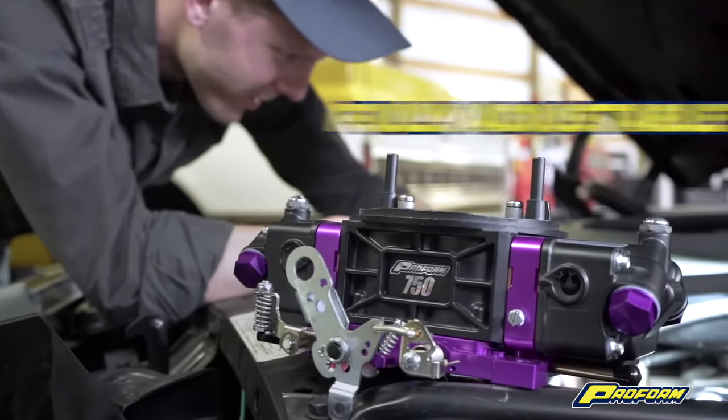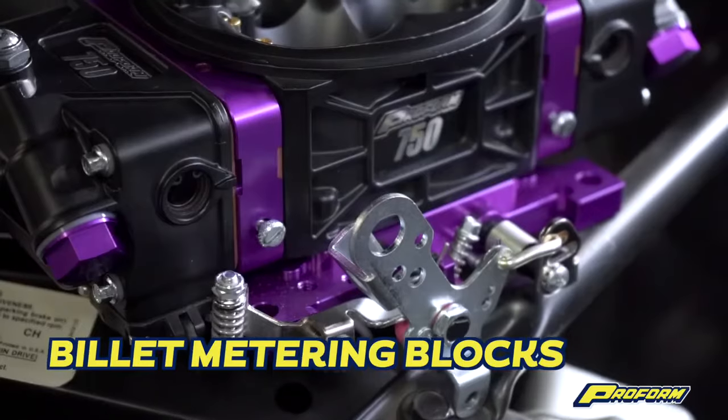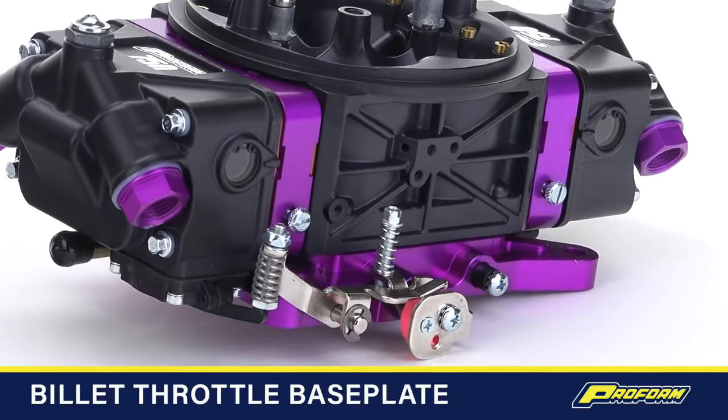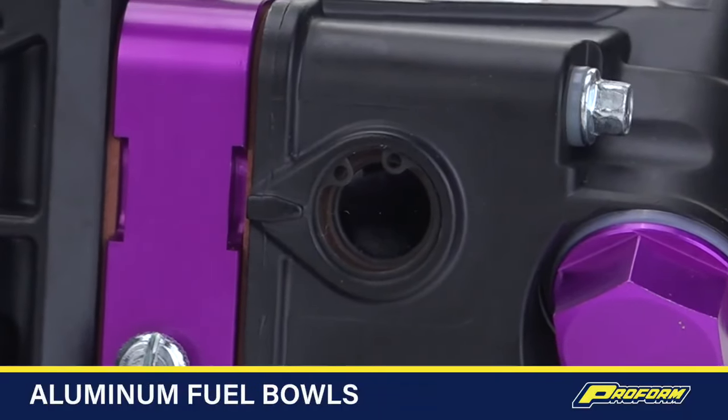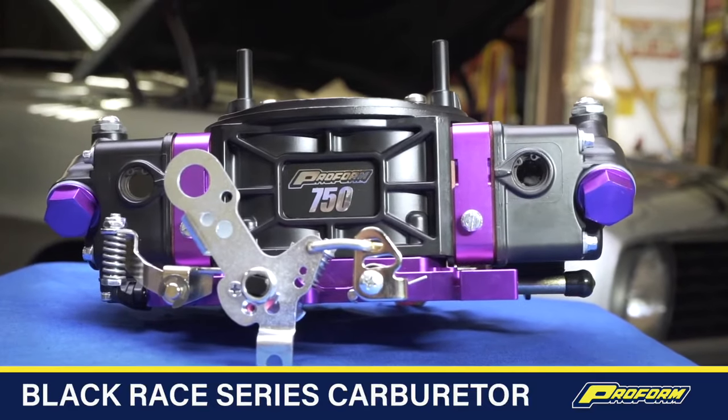These new features combined with a fully adjustable high-flow main body with screw-in air bleeds, billet metering blocks, high-performance billet throttle base plate, and aluminum fuel bowls with sight glass windows makes for a great street strip carburetor that packs a punch.